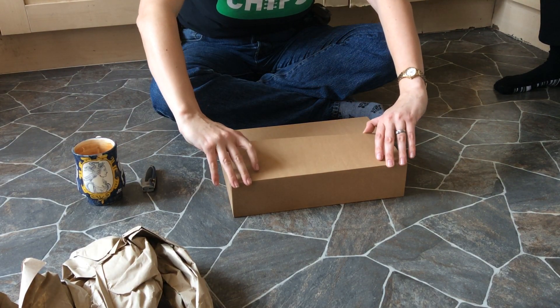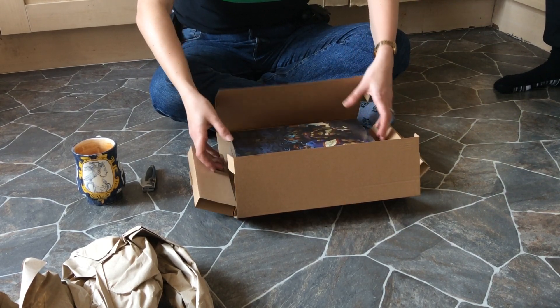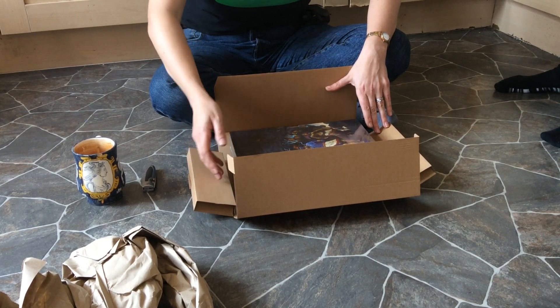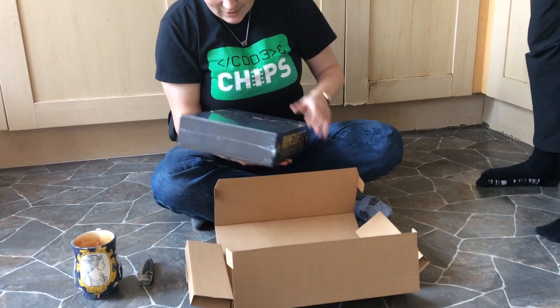So from how big an adult I am, you can — oh yes, it's so lovely — you can tell how big this is going to be. Oh, that's beautiful. I've already got the original book and the printing on this is so sharp and so lovely.